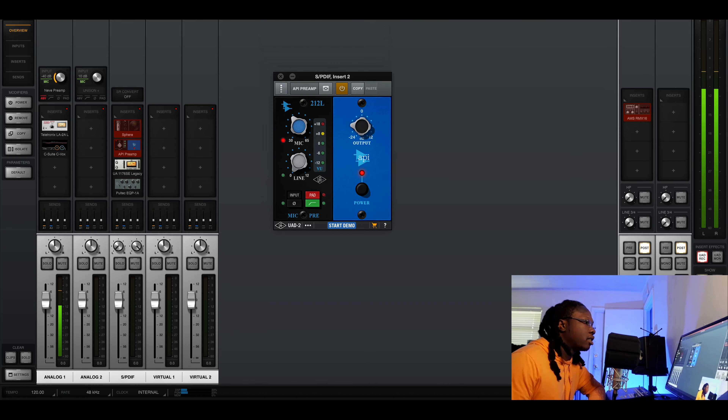After that we have the API 512 preamp plugin. It's really the op-amp from the API that gives it that distinct sound, and UAD captured it very well. It's versatile for both mixing and tracking. It has a certain way it distorts — a nice little fuzz, a nice shimmer. A trick I've been doing lately: if you want that Tory Lanez reverb sound, put the API preamp before your reverb and crank up the mic pre a bit to get some distortion hitting the reverb. That gives you that hairy, fuzzy reverb tail that feels more tangible.